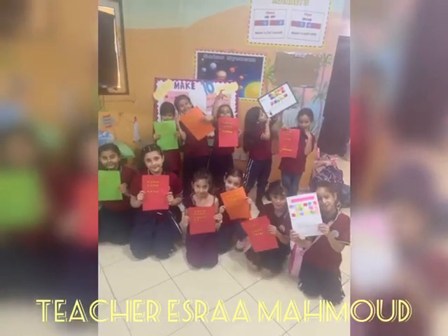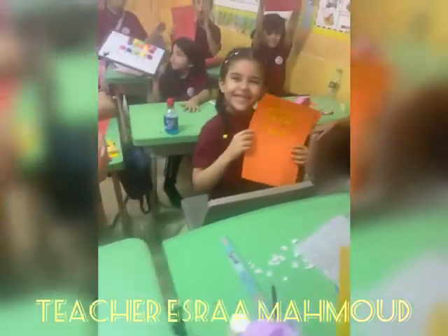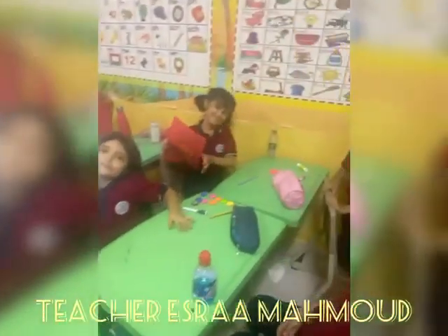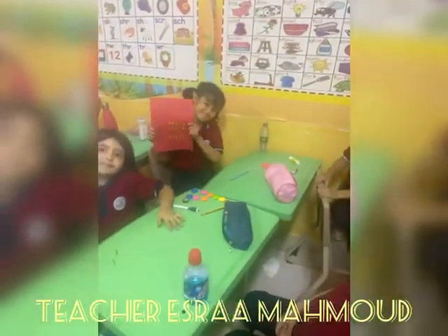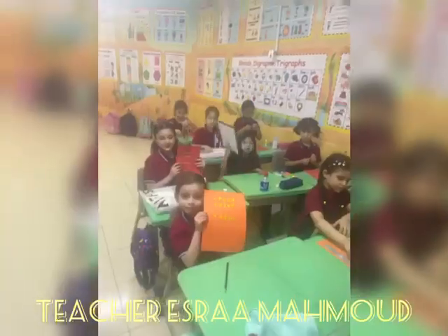In my classroom, we played a cool new game, and now I'll show you what it was. It was a cool 10th frame. It has a top and bottom. It has 10 colored dots, and it's so cool to count them. It really teaches lots.